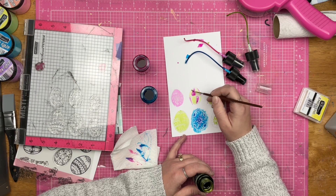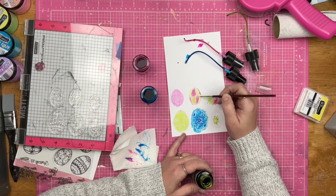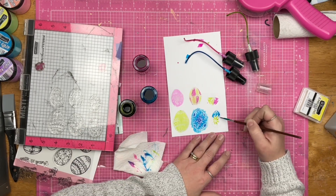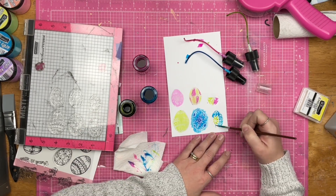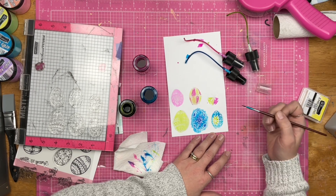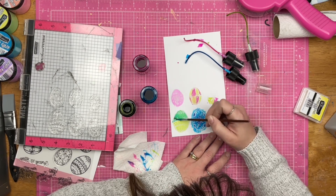There are some yellows, some pinks, some blues, some purples — all the colors that really just kind of scream springtime, Easter time, eggs to me. I particularly enjoy the green and blue combo together.